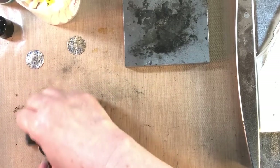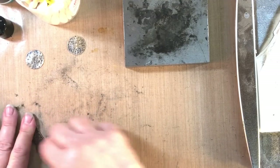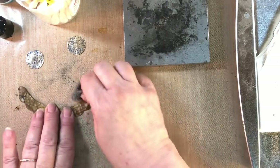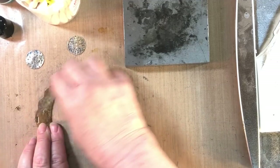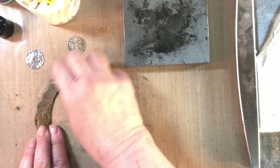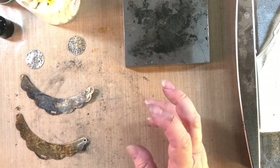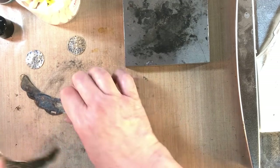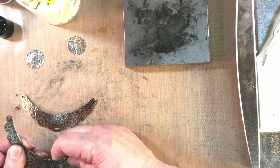You might wonder what the back looks like after all this — you may need to do something with it. This is what the back looks like: I've got a little bit of mess there that I'll have to clean up. You could patina it again or run it under the torch again. Just keep repeating the steps until you get the effect that makes you happy. Also, you may want to bend it back into shape a bit, because hammering it flattens out the arc that it had.